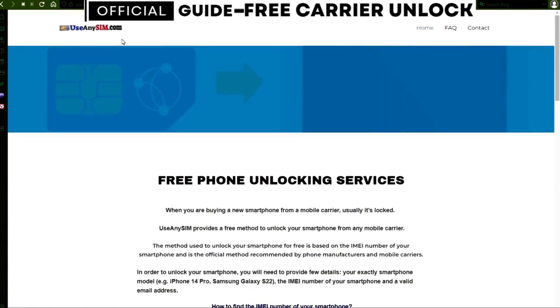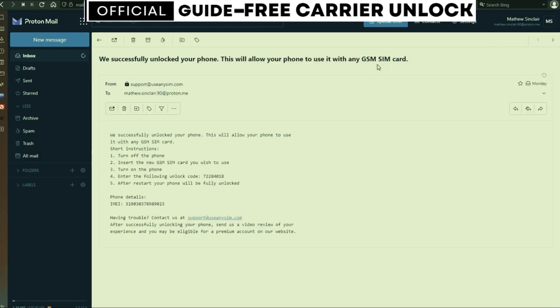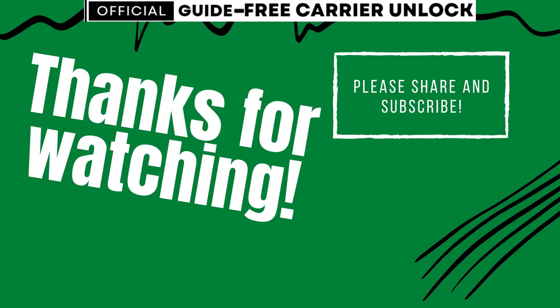After you've waited the estimated amount of time, you're going to get an email. As you can see here, I got this message and it confirms that the phone has been unlocked. Thank you so much for watching this video — if you have any questions, just leave them in the comment section below and I will try to answer them as quickly as possible.